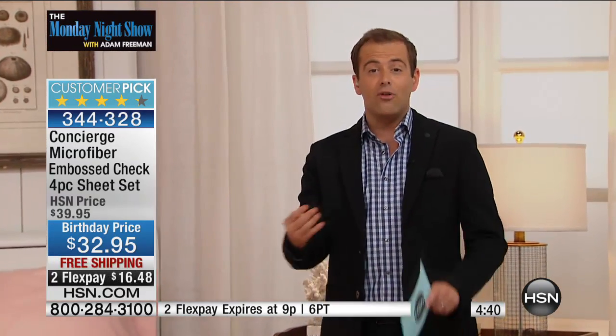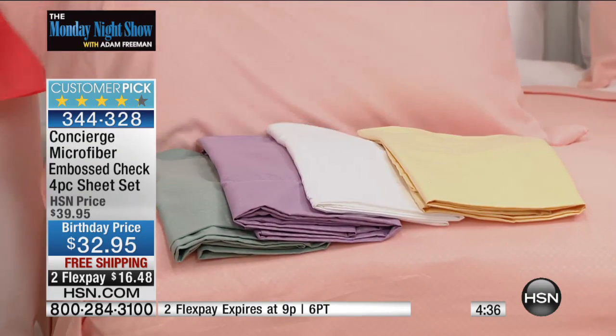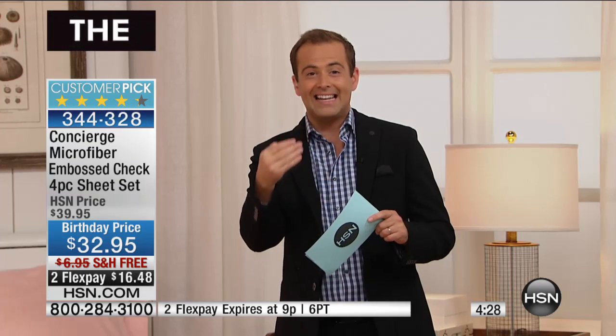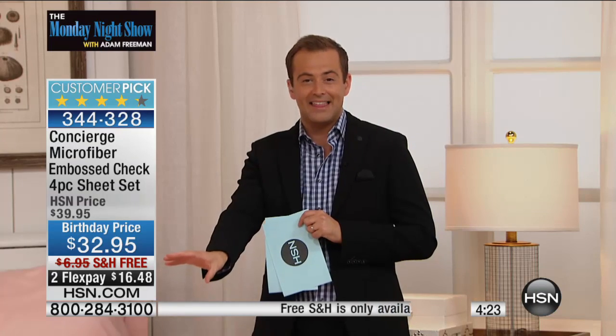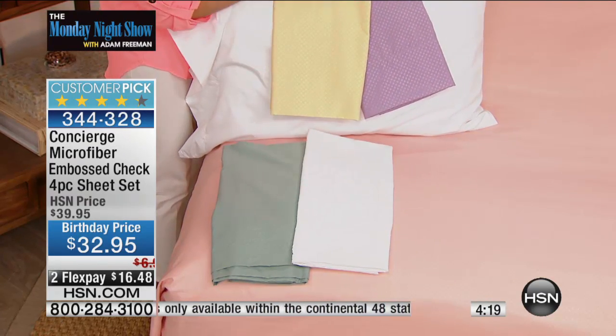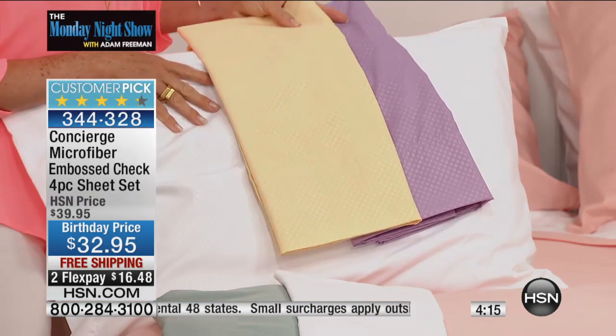If you want the lavender, only 400 left. Buying tonight gets you free shipping — which is normally not free for our microfiber sheet. You have the designer touch, brand new 2015 birthday colors, sheets that wear so well and keep looking new. So many times I've bought sheets and the pillowcase shrinks in the wash, or they peel or fade — not with these.